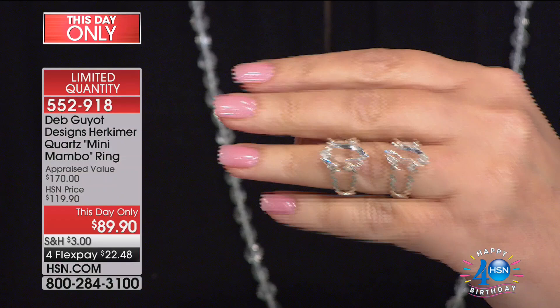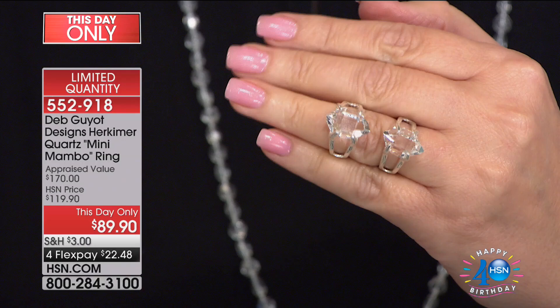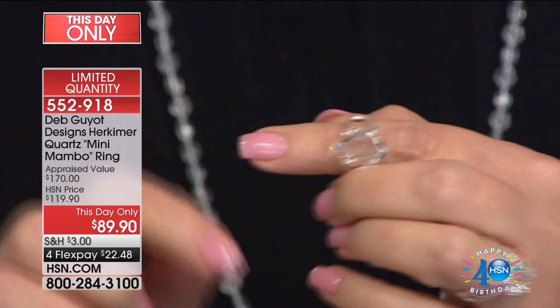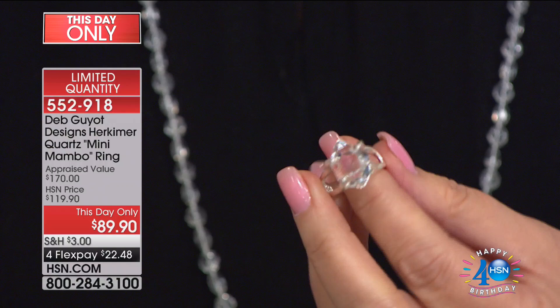I have two here to show you because these are 100% natural and gorgeous — they look 100% natural. No two are going to be exactly the same, so be prepared for that. Yours will be slightly different from what you see here, but they all fall within a range. Our quality assurance is very particular about that.